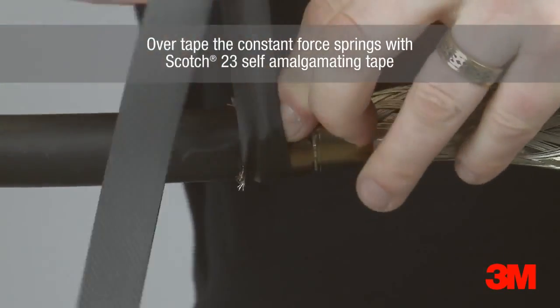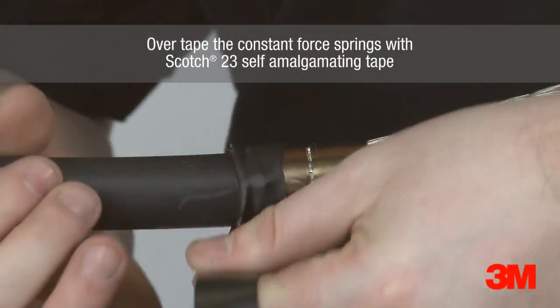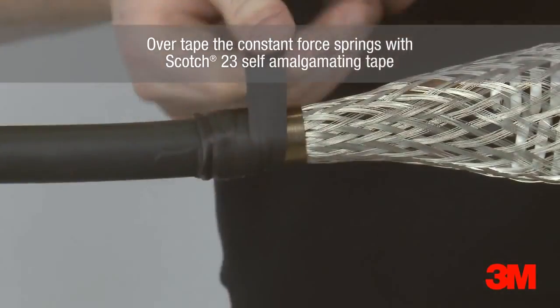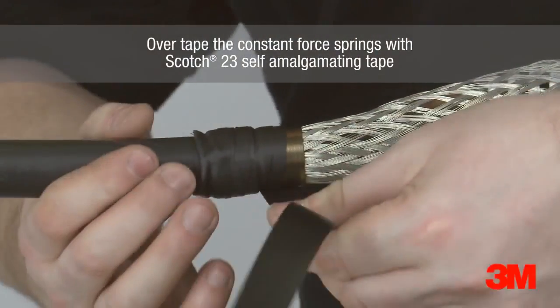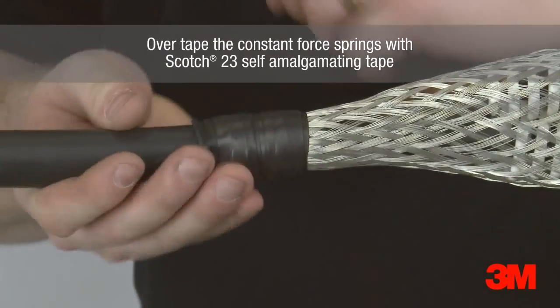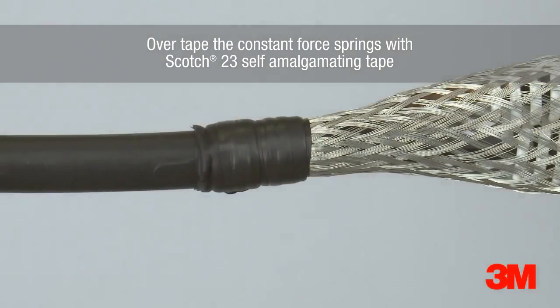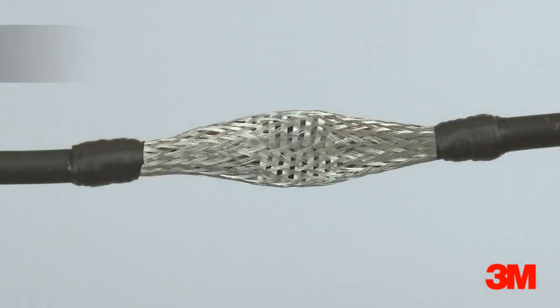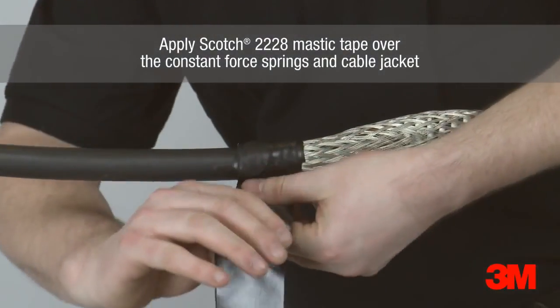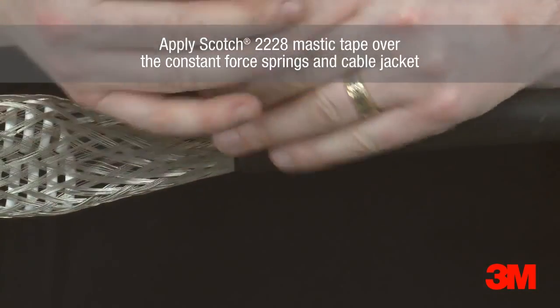Scotch 23 self-amalgamating tape is used to overtape the constant force springs. Ensure it is applied in the same direction as the constant force spring. Scotch 23 self-amalgamating tape is then wrapped over the constant force spring and cable jacket.